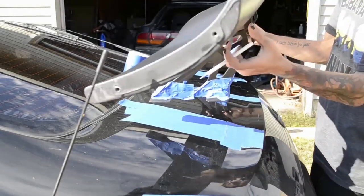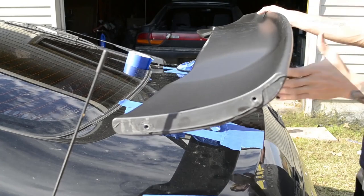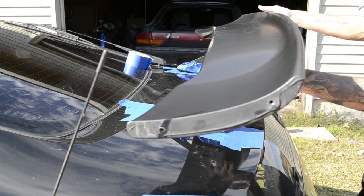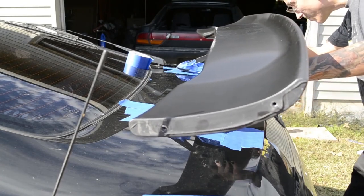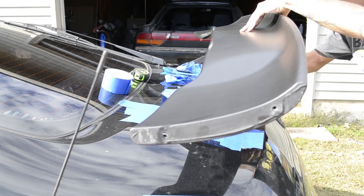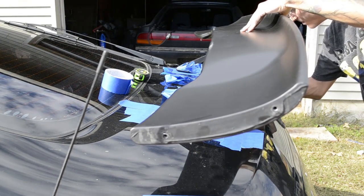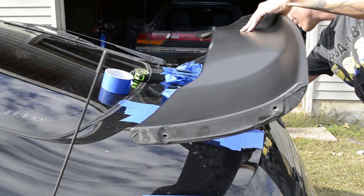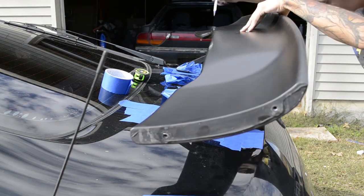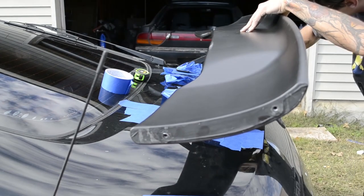Now that I've got all the lines marked it's a matter of getting it lined up. Hold the spoiler in place and draw a box around it. This is going to allow you to put the feet back in the right position in a little bit.